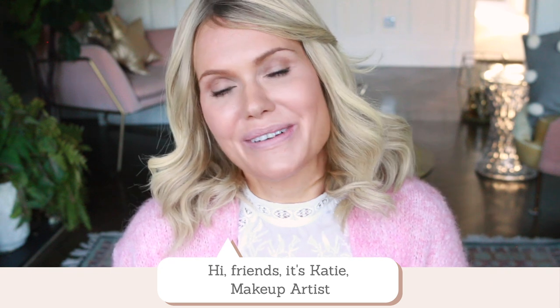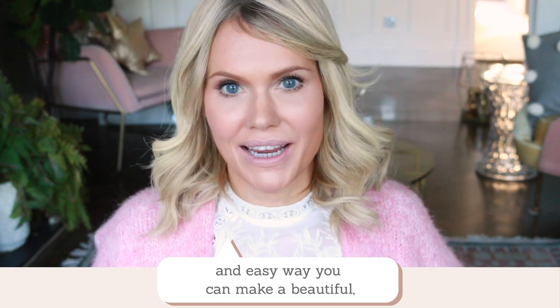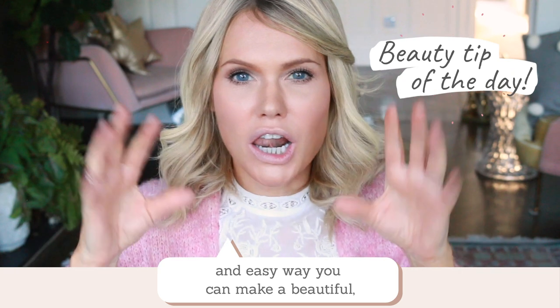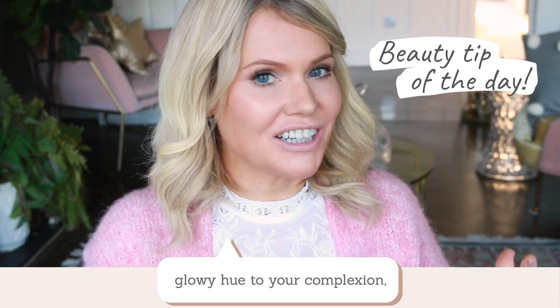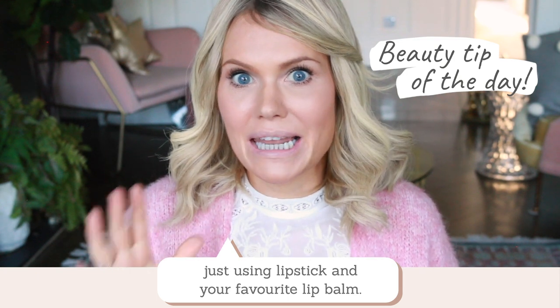Hi friends, it's Katie, makeup artist and founder of beautyintheboutique.com. In this video I'm going to teach you a really quick and easy way you can make a beautiful glowy hue to your complexion just using lipstick and your favourite lip balm.